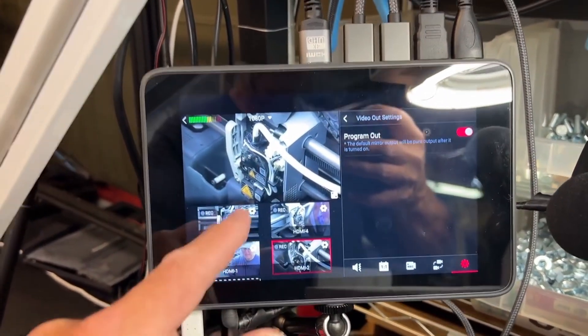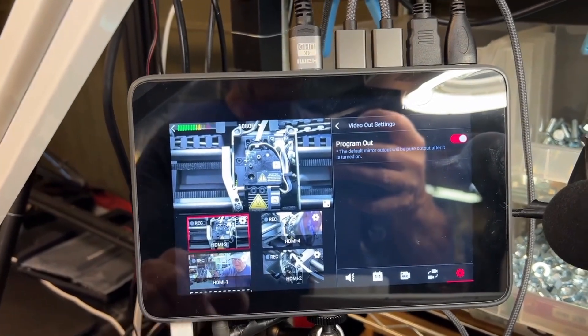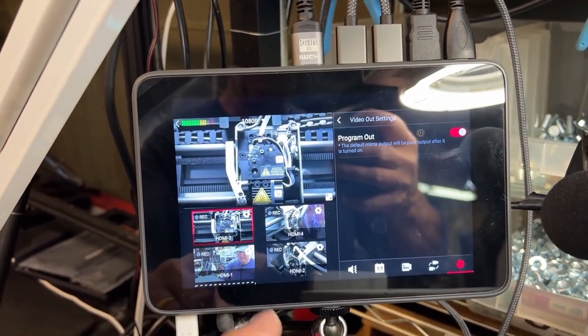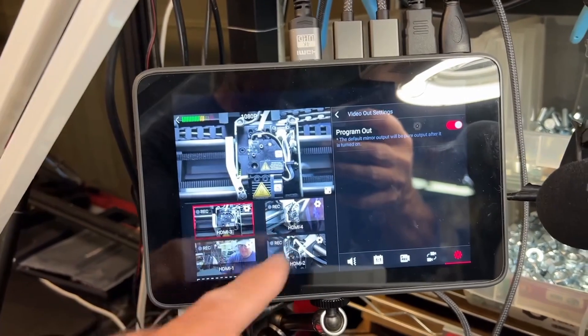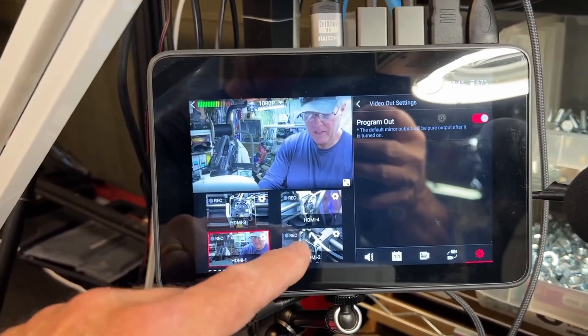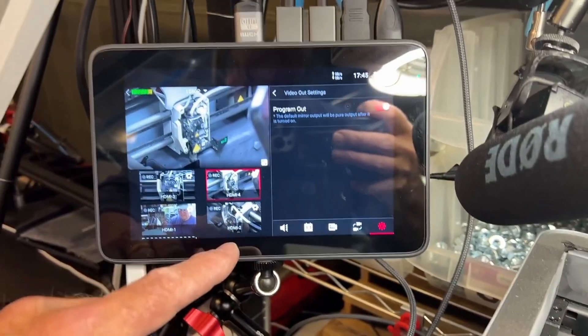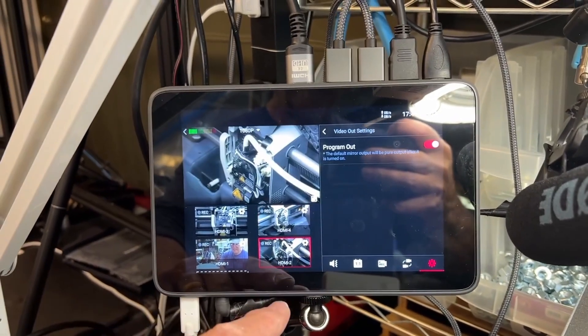This is my output — basically it's programmed. I'm in monitor mode, so I'm going to record every one of these cameras in ISO. Every one of these cameras is getting recorded right here in the Yolovox so I can edit later. I've got every camera I need with the different angles, and if I get in the shot, I get out of the shot like that.